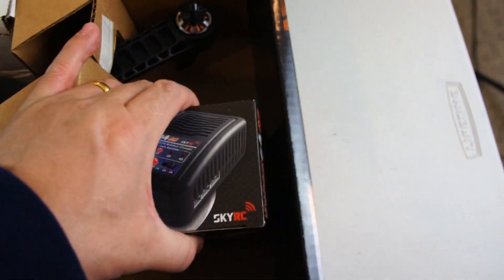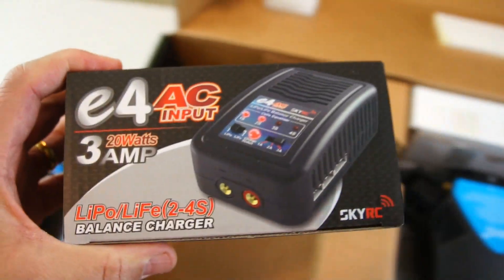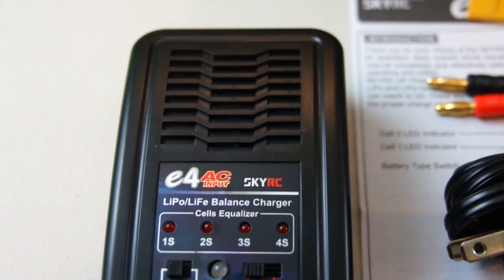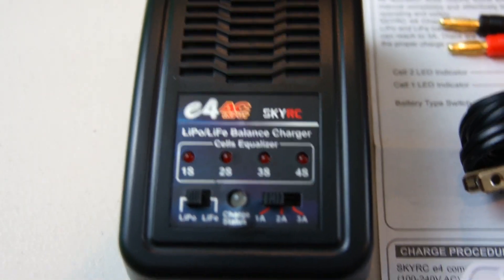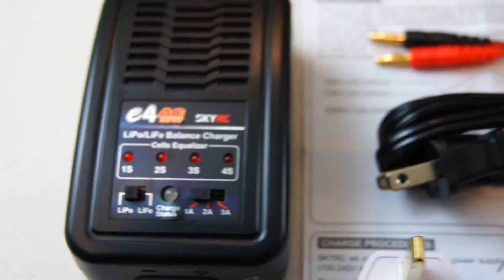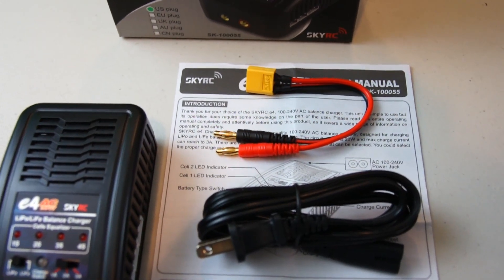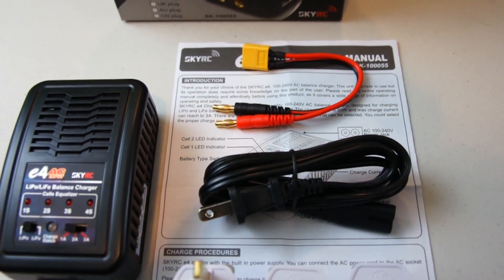Next we're going to take out this box — it looks like a battery charger. It's a pretty simple looking charger, three amps, and it looks like it charges up to 3 or 4S. Inside the box is a SkyRC E4 AC input charger, rated all the way up to 4S, and it'll charge at 1, 2, or 3 amps depending on where you switch it to. It also charges both LiPo batteries and LiFe batteries. Also included was the instruction manual and the cord for charging the battery, which comes with an XT60 plug along with a US style power cord.